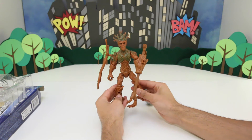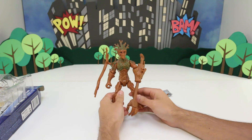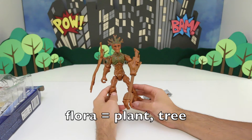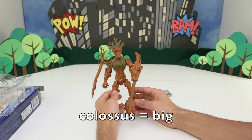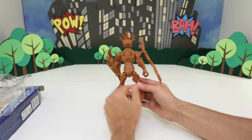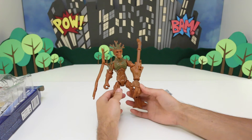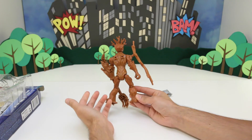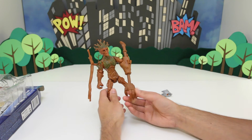I am Groot. So Groot is obviously not human — he's actually part of the Flora Colossus species. Flora is another word for plant or tree, and Colossus is a word for big or giant. So basically, Groot is just a big tree. Groot actually eats trees and other wood, and that's how he regenerates his health. And he's also fireproof, which is kind of cool — you wouldn't think he would be because normally wood burns, but he is fire resistant.